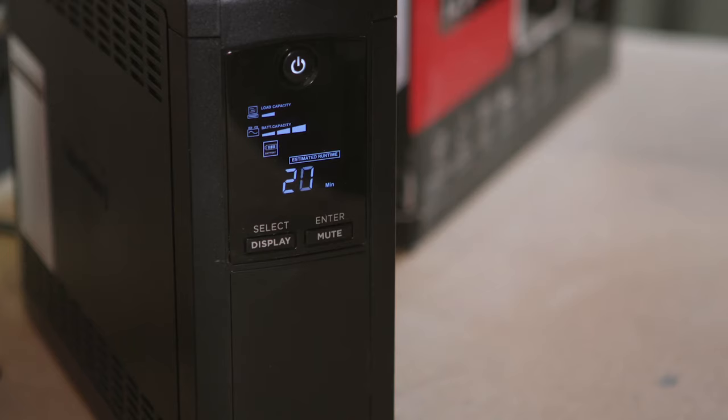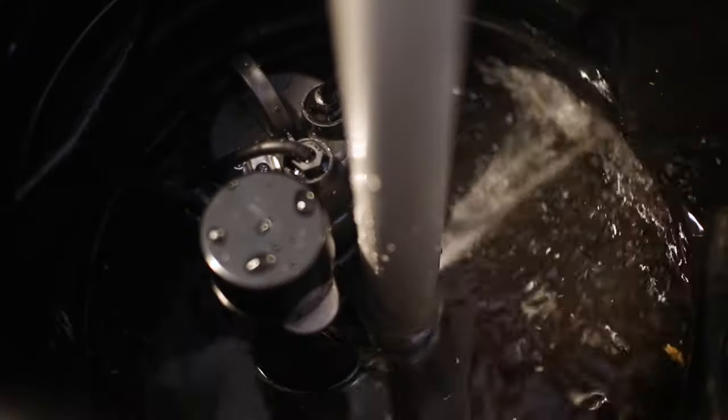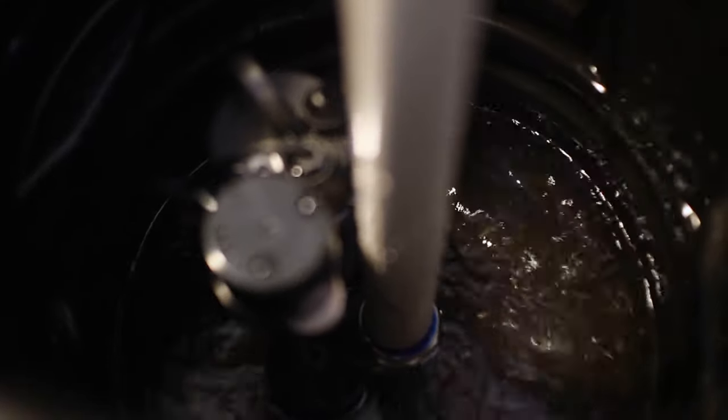When the pump activates, the digital display will actually show you how much runtime is left. Don't be concerned as you see the number go down while the pump is running — remember that your pump will turn on and off. When the pump turns off, the system automatically recalibrates to show you how much runtime is left. So between that on and off cycling of the pump, that 120 minutes is actually longer than two hours consistently, giving you a longer runtime to keep your basement or whatever area you're protecting high and dry.